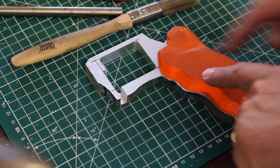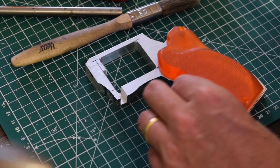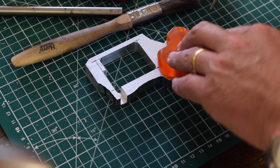Now this is oversized because I'm going to have to file it and sand it down — I think that's the correct position.